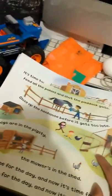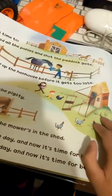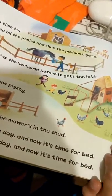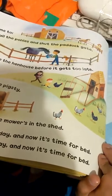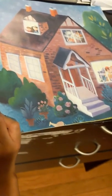It's time to feed all the ponies and shut the paddock gate. Close up the hen house before it gets too late. The pigs are in the pigsty, the mower's in the shed. Work's done for the day and now it's time for bed. Time to go to sleep. Are you ready? I'm ready. Okay.